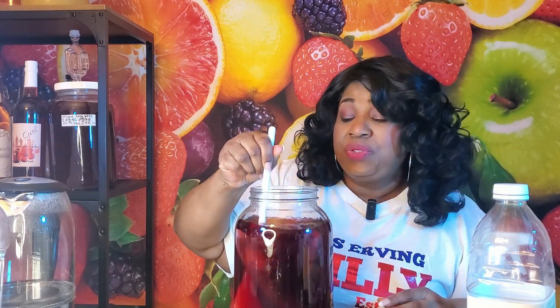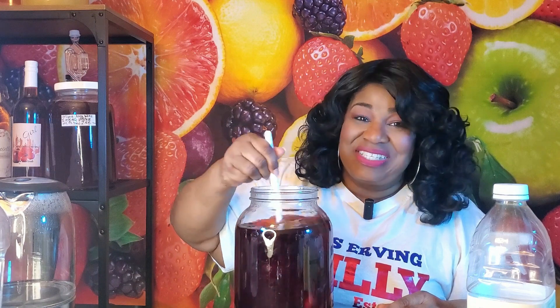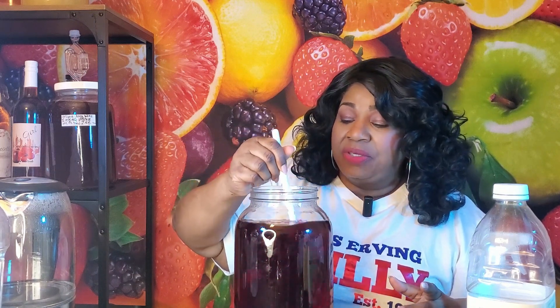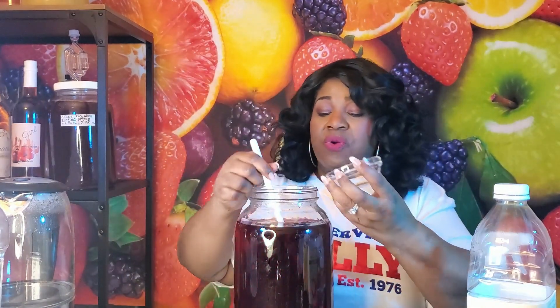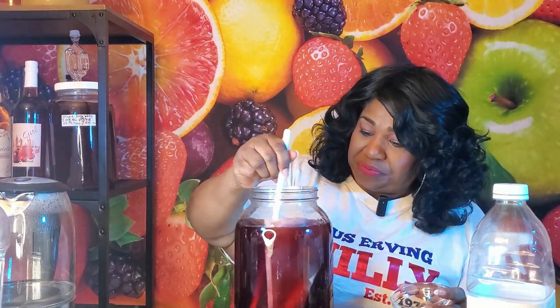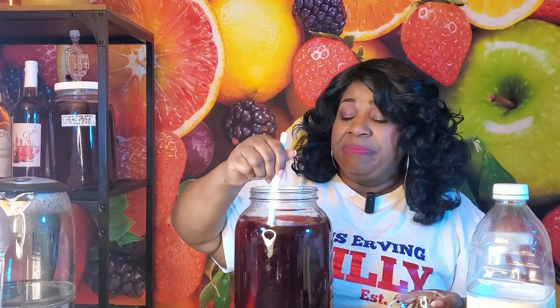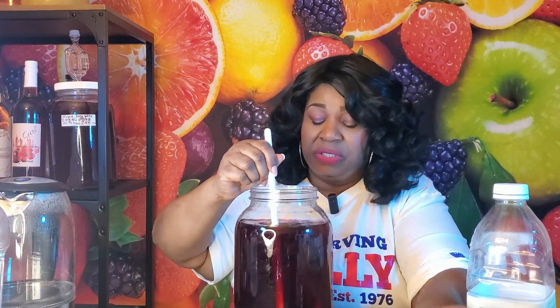I didn't use any wine tannin because hibiscus flowers have lots and lots of tannins, so they also take the role of your tannin supplement. We're going to add our dynamic duo — yeast energizer and yeast nutrient — because we want happy little yeast. When there's not proper nutrition for your yeast, you'll find that your yeast will get stressed out, and when they get stressed out your wine has an off or funky taste because they weren't in a healthy condition while they were producing. High temperatures can also stress your yeast.